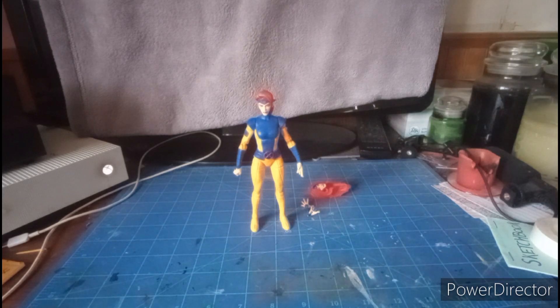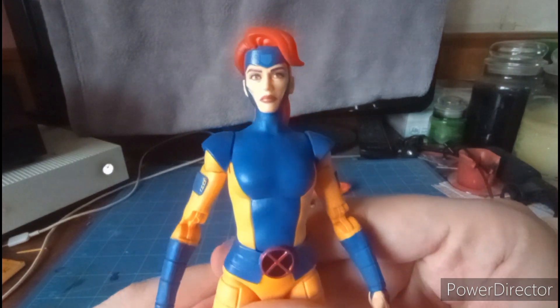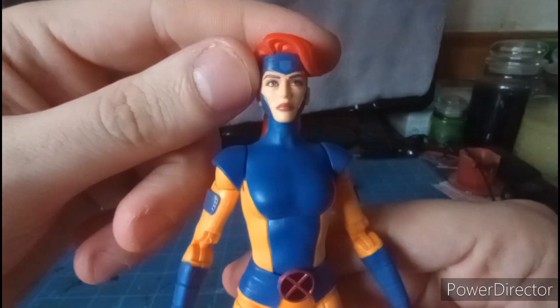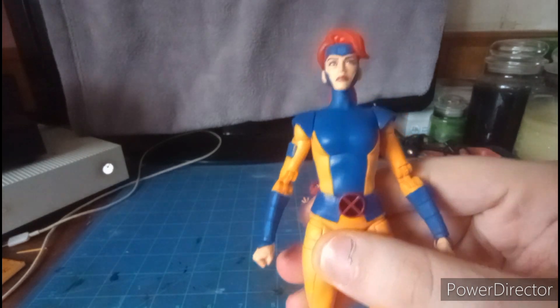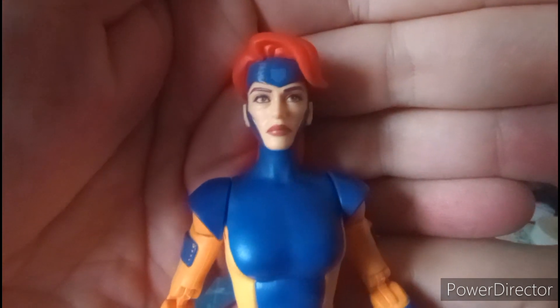Here we have Jean Grey outside of the package. Let's take a closer look at this figure. I'm loving how they did a nice detail of her face — her face looks very, very good. It looks very cartoony-like and beautiful, absolutely. They gave her blue eyes instead of green, but in the comics she has green eyes. But it's just a cartoon, so who cares? Let's get a close zoom on her eyes — it did focus and it looks pretty good. I love how the paint work turned out. Very good job.